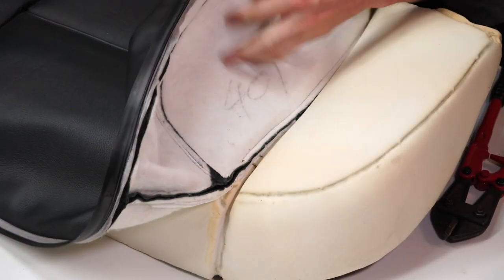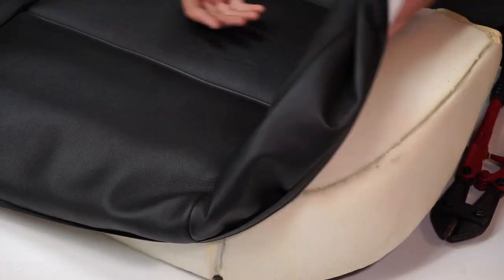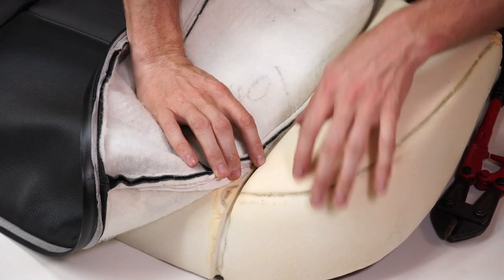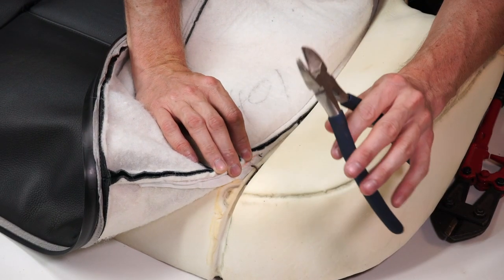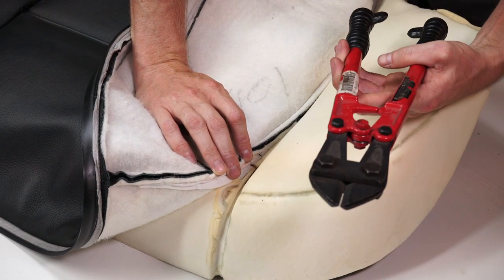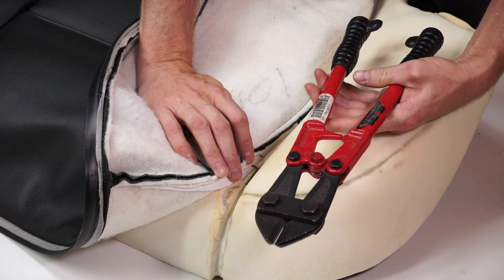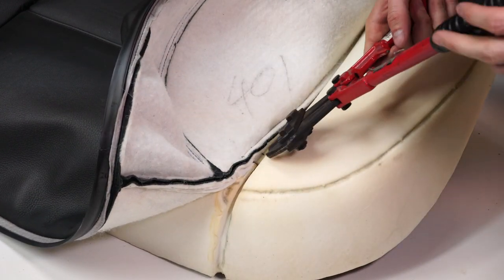This cover is held on by some hog rings right here to give it that nice shape we see on the bolsters. Basically what we're going to have to do is cut off these hog rings. You probably have a pair of dykes around the house — you can definitely use those to get them off. I like to use these little small bolt cutters just because it's easier on my hands. So we're going to cut all these off so we can remove the cover.